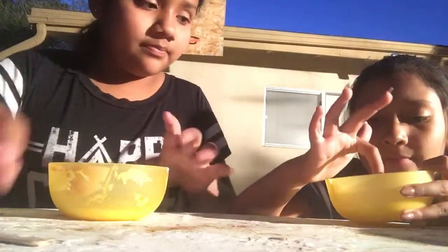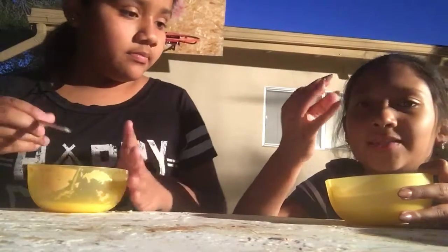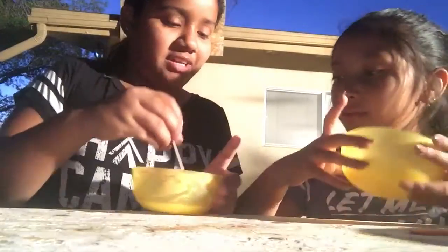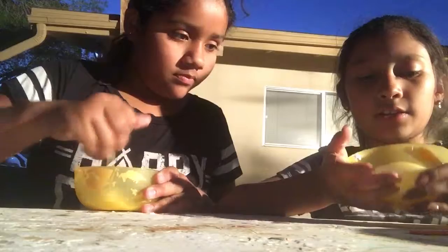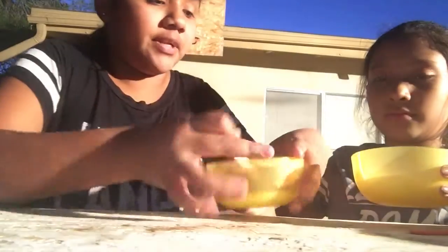Do you want to pour it? What the heck - it looks like you got more glue than me. Probably because it's like surrounded. See, look. And mine is like this. Yeah, you got more. But it's fine.